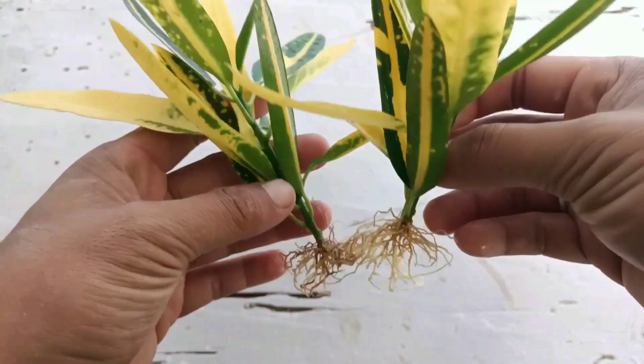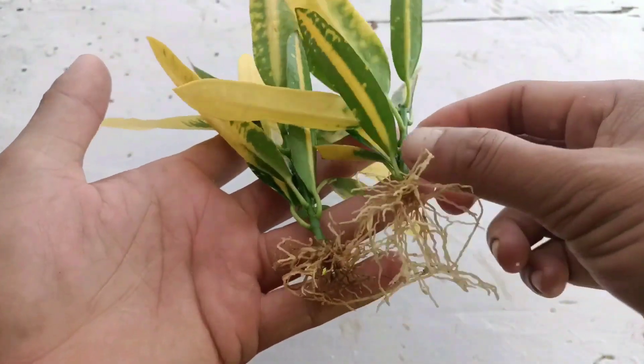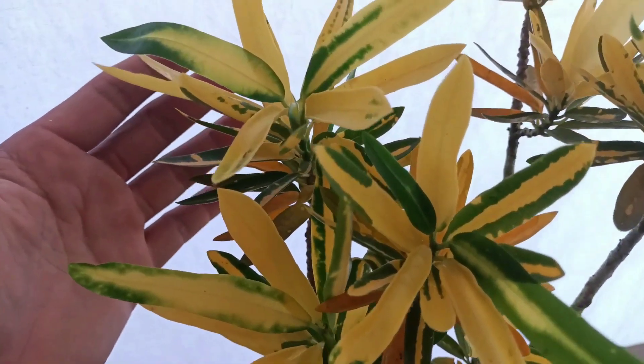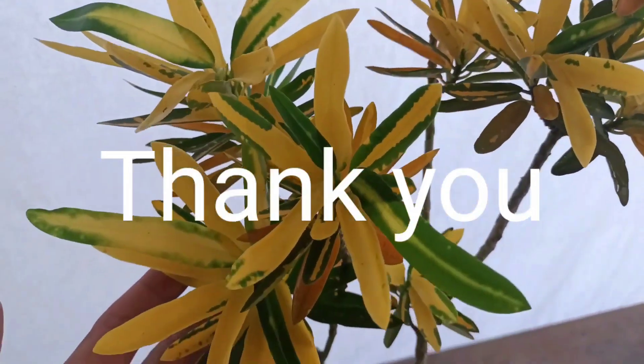If you want to grow croton plant in your home, you can use this process. This is how I grow croton plant from cuttings. If you like my video, please press the like button, and please don't forget to subscribe and press the notification bell for more gardening videos. Thank you for watching, take care — bye bye!